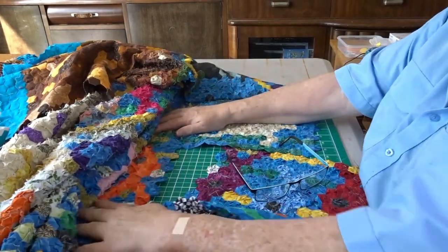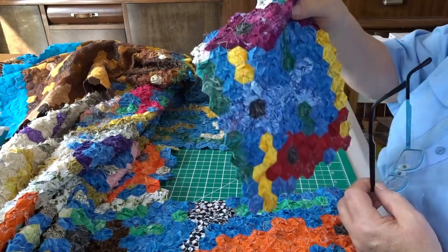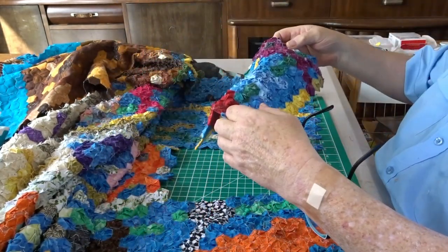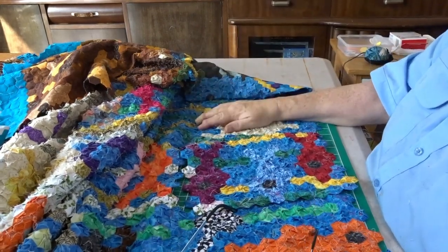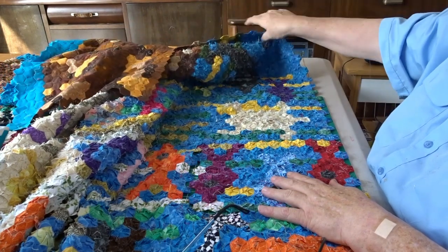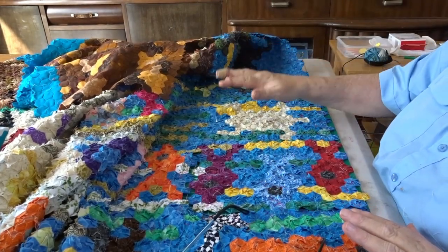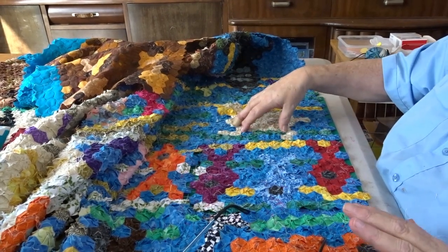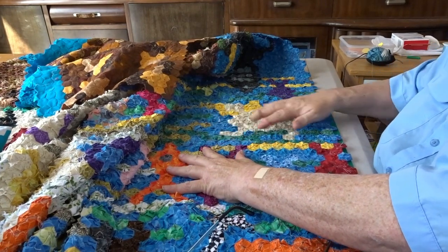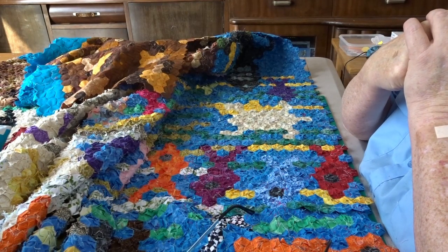Hi everyone, thanks for joining me today. What I'm going to be doing is adding the final block — three fish — to row number six of this quilt. The blue one you can hardly see is a fish; that's the right way around. I'll show how I add them in.